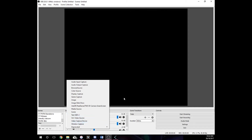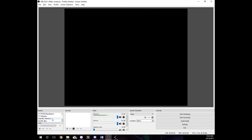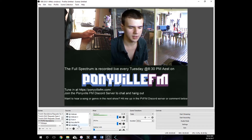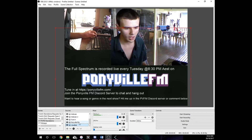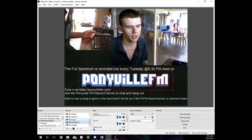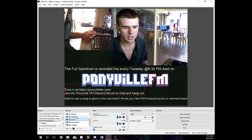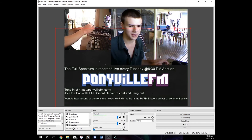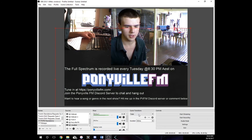I'll walk you through the scene I use pretty much all the time — it's called 'YouTube Ponyville FM Standalone.' In the Sources panel, things at the top cover things at the bottom. My visualizer is at the bottom because everything covers it. From there I've got a logo for my station, when and where you can tune in, a first webcam and a second webcam. That way the audience can see my face and can see what I'm doing.